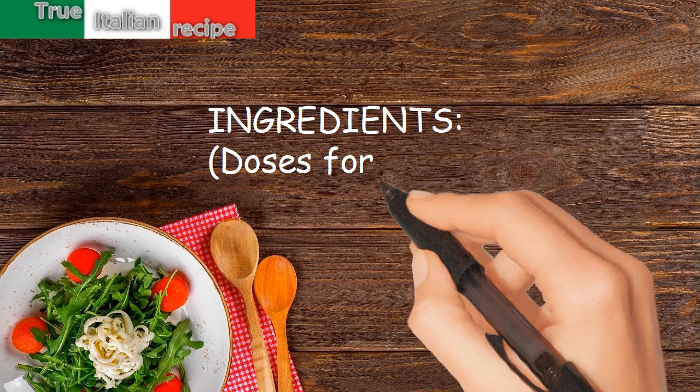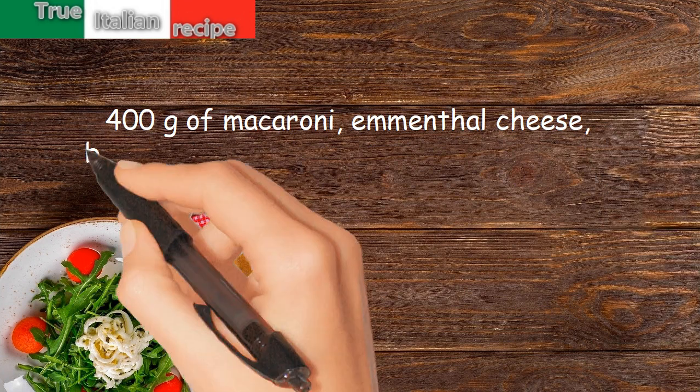Ingredients. Doses for 4 people: 400 grams of macaroni, emmental cheese, butter.